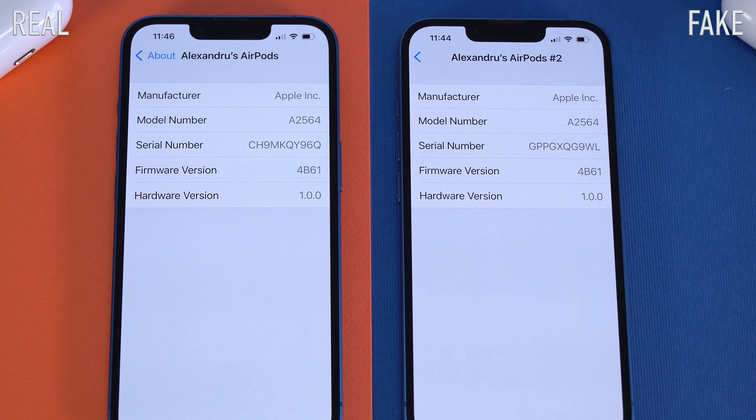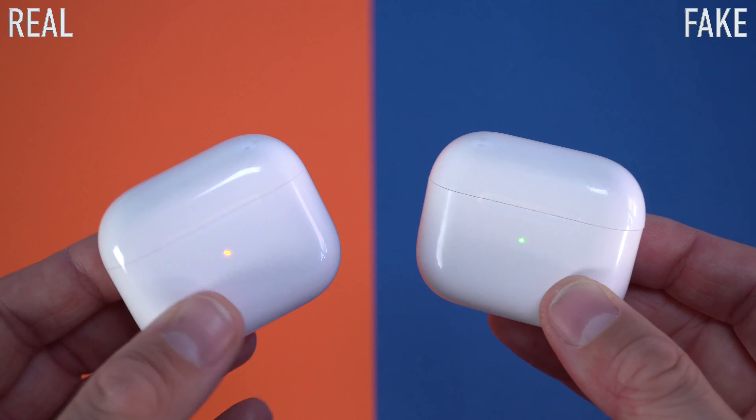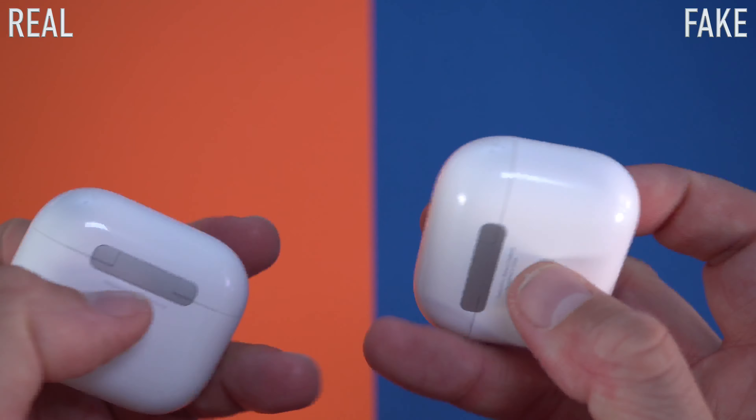I've also noticed another difference under your phone's settings. If you go to General and About and click on the AirPods, the original ones have the same serial number that you'd get on the box and on the charging case. On the fake ones, the serial number that shows up in there is different than the serial number on the charging case and on the box. So if you're ever buying original Apple AirPods, the serial number on the charging case should match what you see on the phone.